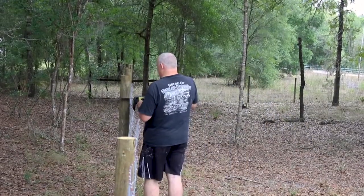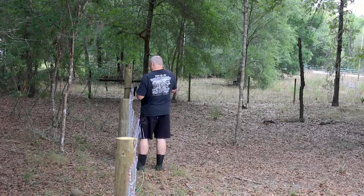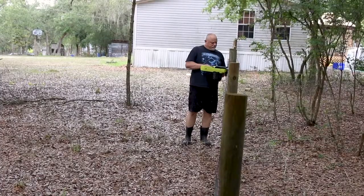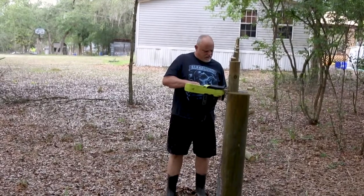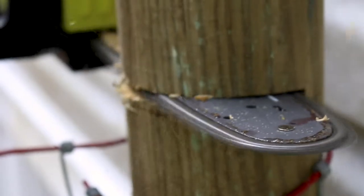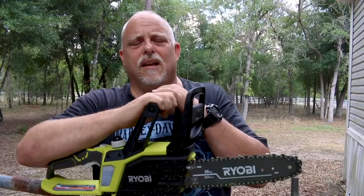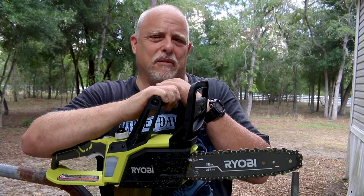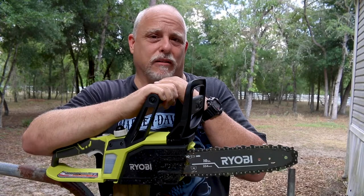That was 11 fence posts and no effect in performance at all — the battery doesn't even seem affected. I do have a downed tree, so let's go see, because cutting through the tree will be a little better test. Let's go.